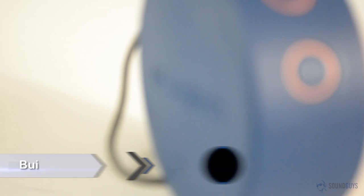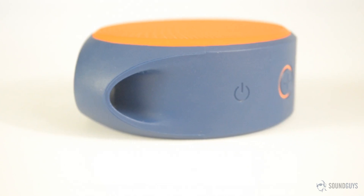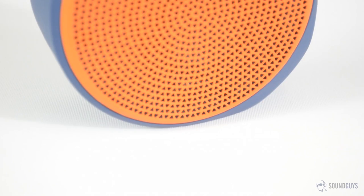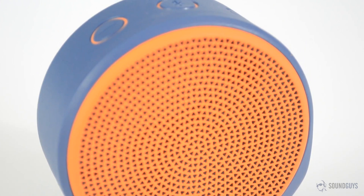Our review unit of the Logitech X100 came in an orange and purple color scheme, but it's also available in gray, yellow, red, and green. As simple as the design is, the look of it is pretty neat. The X100 is without a doubt the smallest speaker we've reviewed so far — just under 1.5 inches thick, and the diameter is just under 3.5 inches. This speaker will literally fit in the palm of your hand. It's also fairly light, and despite the lightweight and small size, the build feels very solid — it feels like it could easily survive a drop or two.